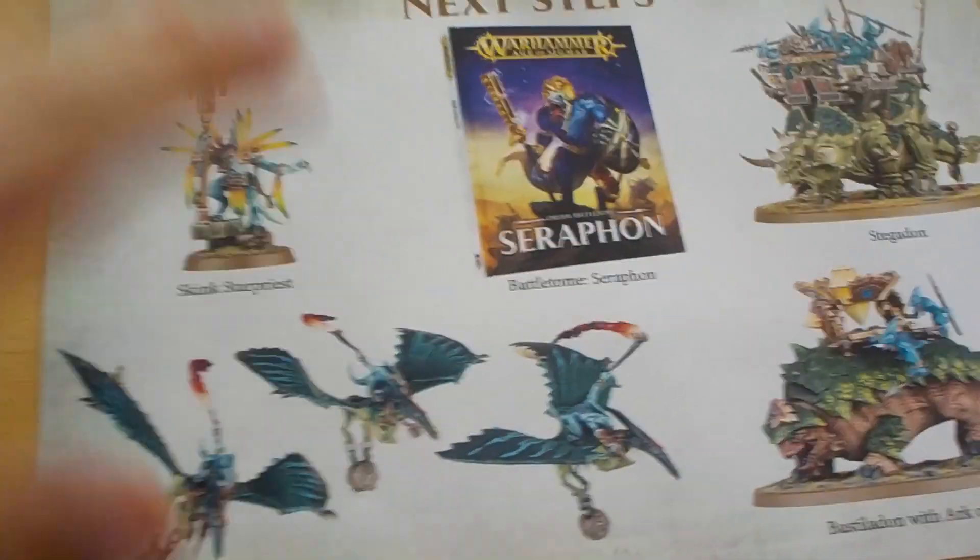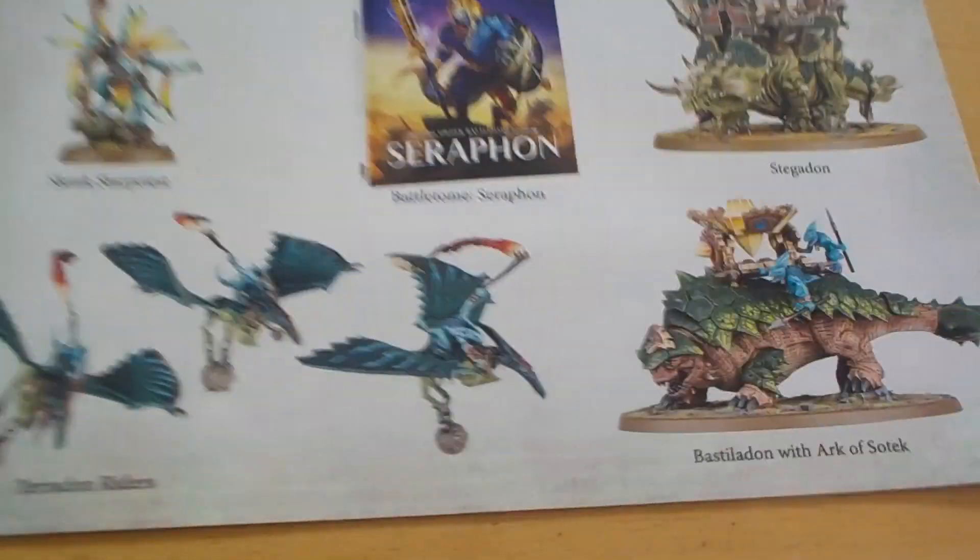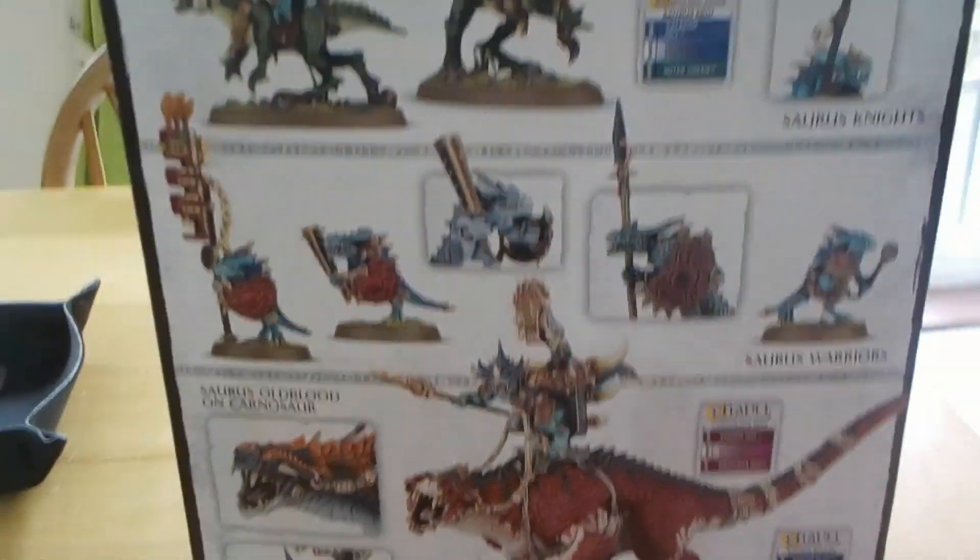There's so much to it, and I thought it was an amazing experience — building, painting, playing. I do have the Order of Seraphon book. Warhammer has so many rules; it comes in a starter box. This one came from Galleon Games, which is where I got it from, and it is epic.